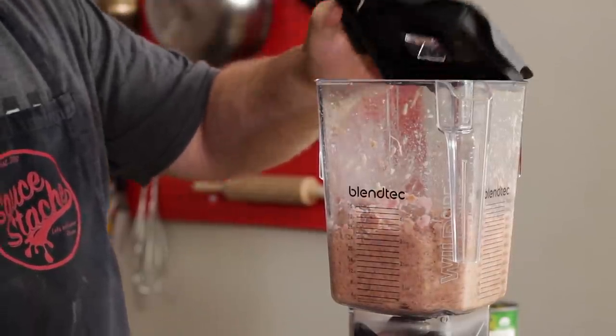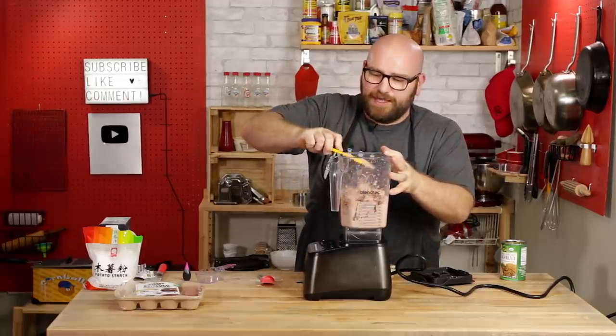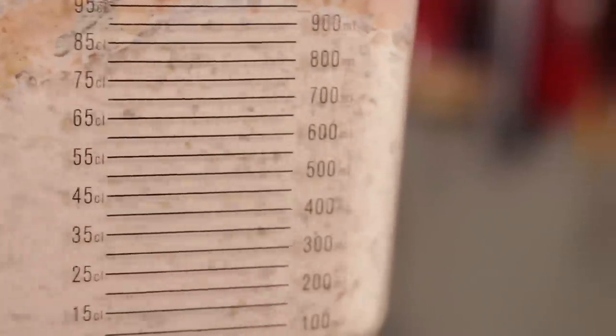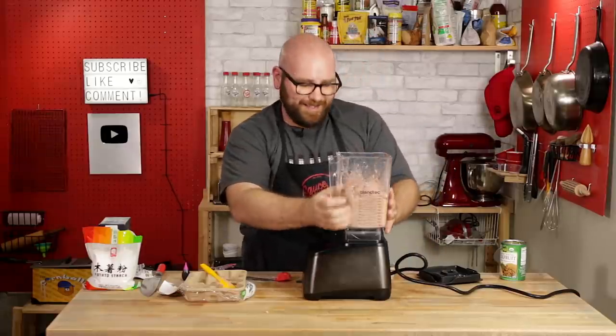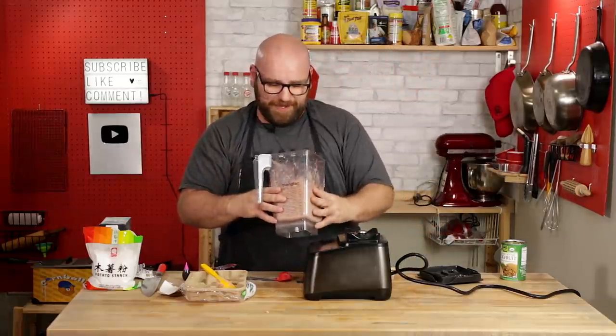This texture is looking perfect. I'm going to add these last few sausages in and then we're going to finish this spam. I keep blowing my breaker. I think that is mixed enough — that's going to be a really good spam. It does kind of smell like spam, I'll be honest.